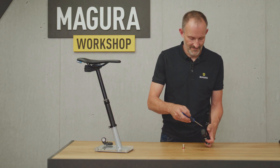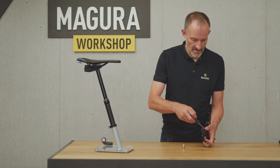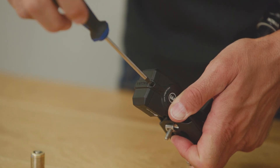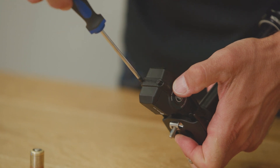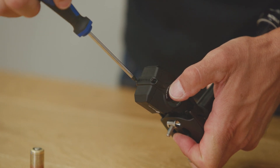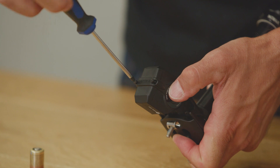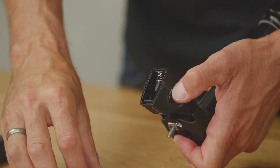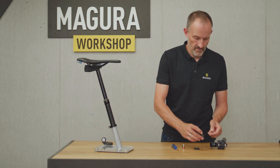Loosen the two torque screws on the control unit and open the cover. Remove the battery holder and insert the battery with the negative pole at the spring of the holder.